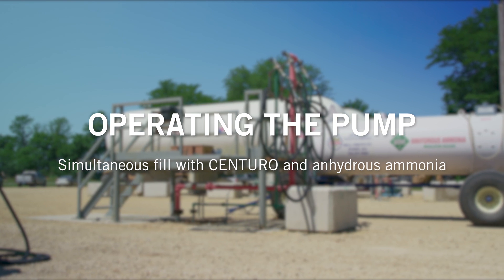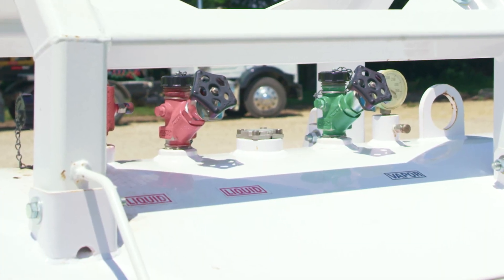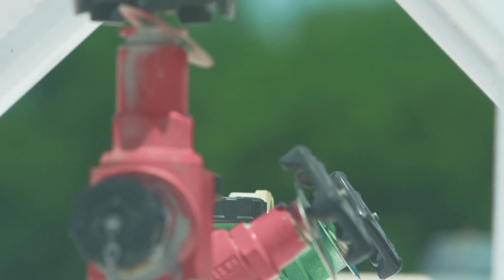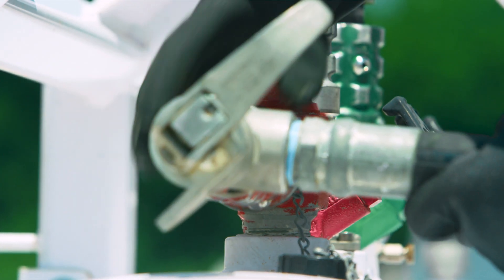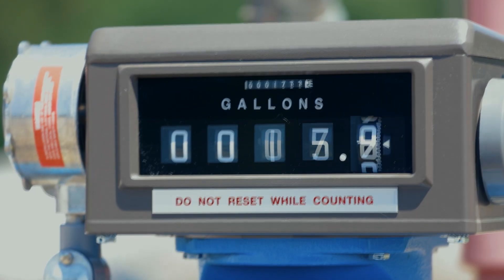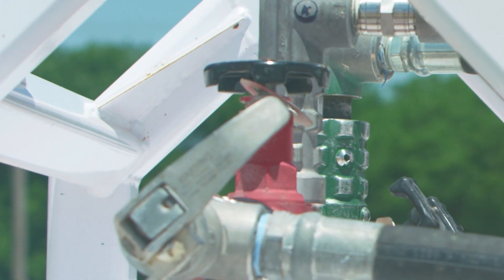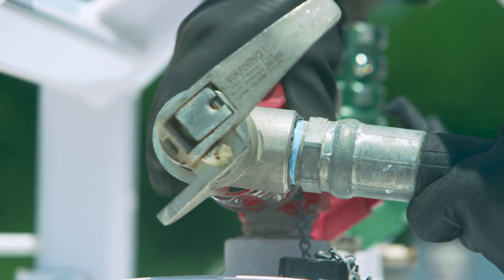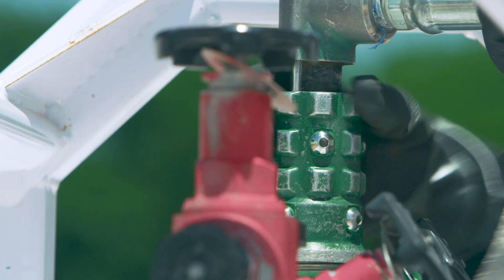In the second procedure — adding Centuro and anhydrous ammonia to a nurse tank simultaneously — always use caution when removing caps from a nurse tank trailer. Verify valves are closed before removing caps. Start by connecting the fill and vapor valves to the tank, then connect the minimum bleed valve to the draw valve and open the valves before starting the pump. Start your anhydrous ammonia system, hit the reset button on the pump system, then select the correct preset button and start the pump. Once pumping of Centuro is complete, shut off the minimum bleed valve, then shut off the anhydrous ammonia system. Remove the minimum bleed valve from the nurse tank draw valve, shut off fill and vapor valves followed by the tank valves, and remove from the nurse tank.